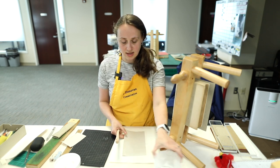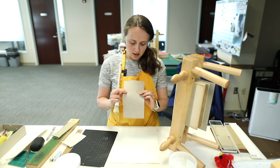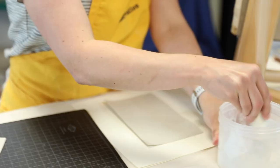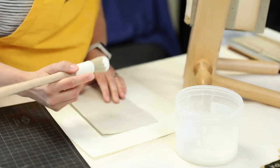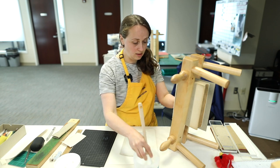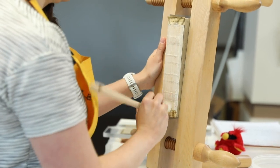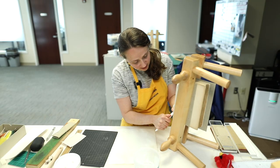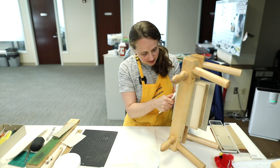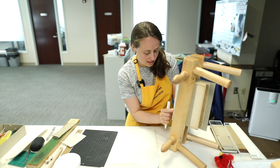This is a laminate of Japanese paper and a really strong type of linen called airplane linen, which is very strong and very thin as well. And I'm using a mix of methyl cellulose and PVA. I'm going to add a little bit to the spine itself. Right now I'm using a Teflon folder — it's an instrument made completely out of Teflon — to really bone down and rub down the spine.